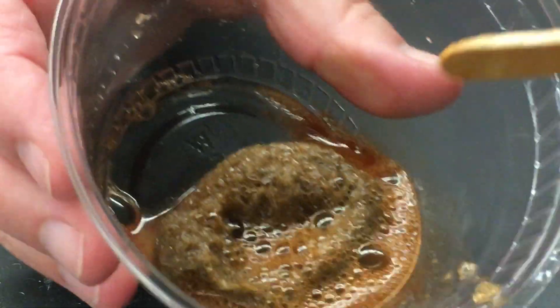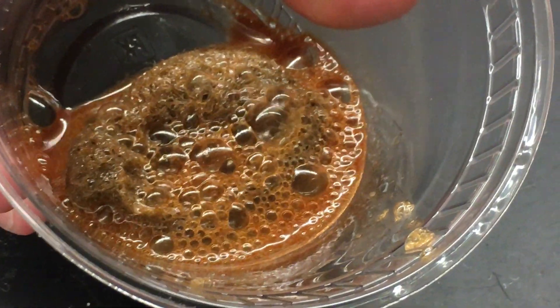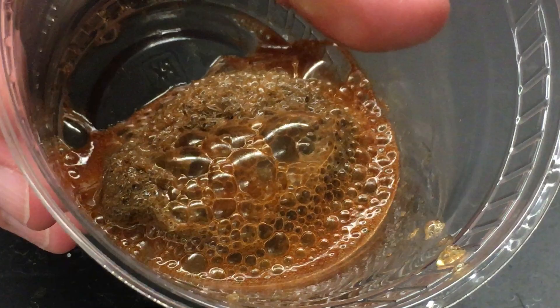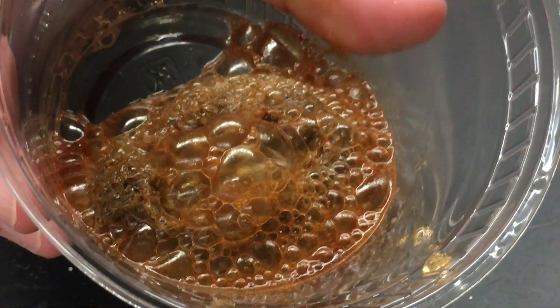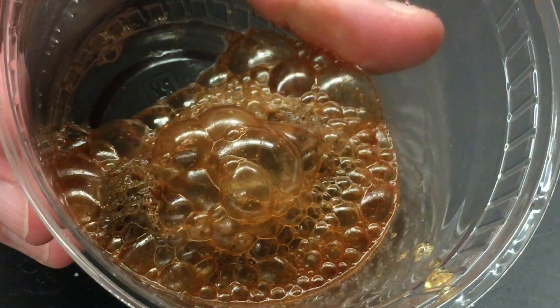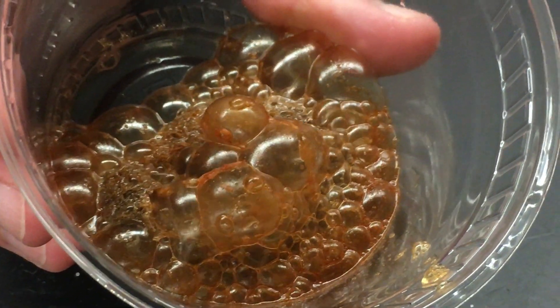But look right there — look at the bubbles forming. And I can hear the bubbles pop. So we know some kind of gas is being formed, along with the rust.